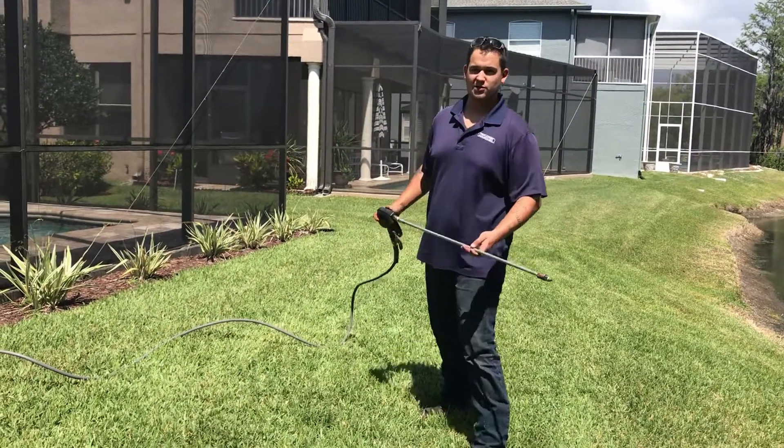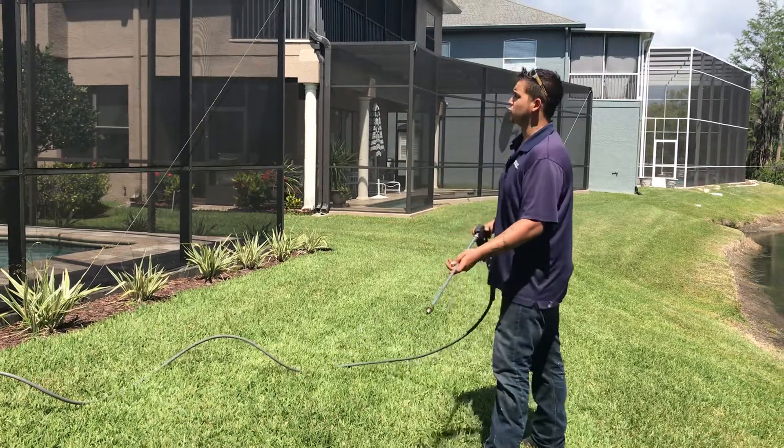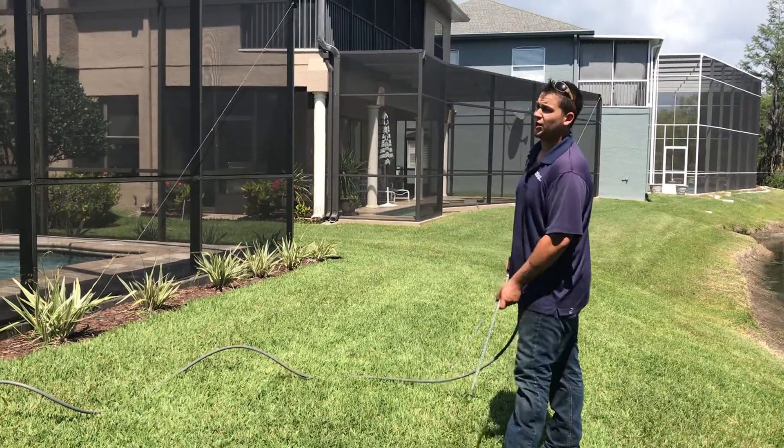How you doing? Christian Smith, Smith Surface Cleaning out of Altomar, Florida. Basically doing a screened-in enclosure here in the La Nye area.